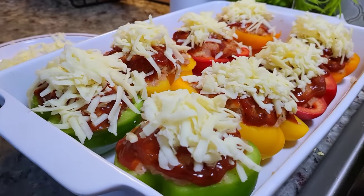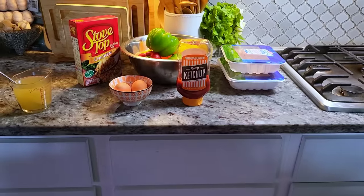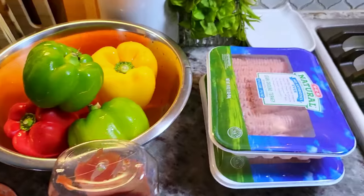Today I'm making meatloaf stuffed bell peppers. I'm going to go over the ingredients.